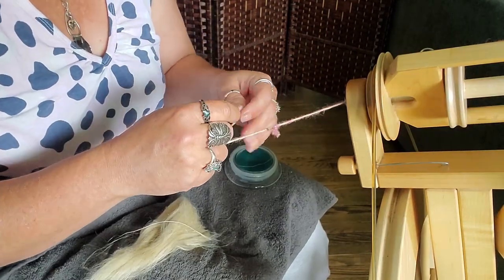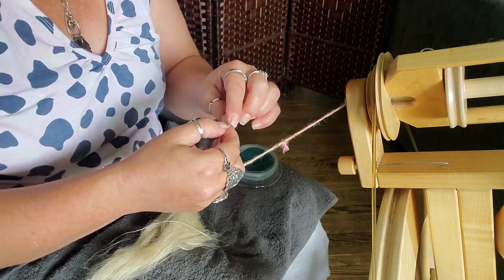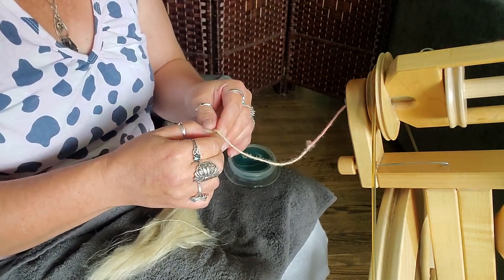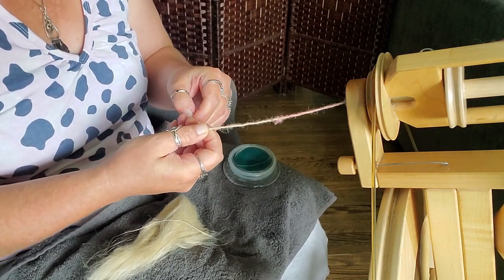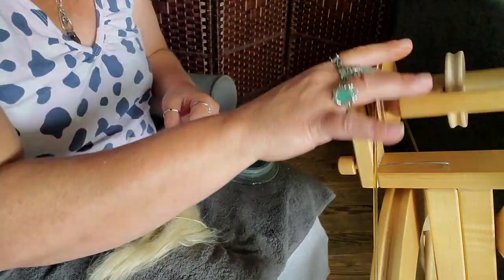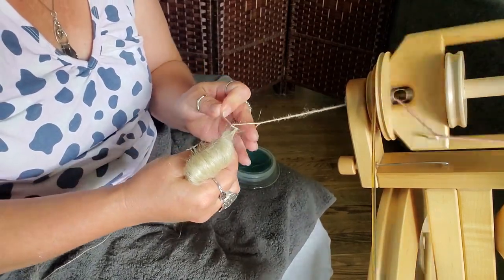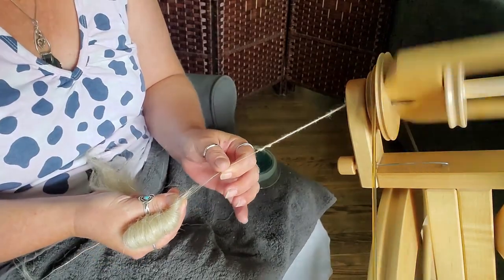I think we're going to need a loop to spin with this, because it doesn't have the scales that wool has — it's not grippy. So trying to get it to stick to your leader might not work. You might need to have a loop. So I'm going to make a loop, grab a couple of little fibers, pull them through. There we go.